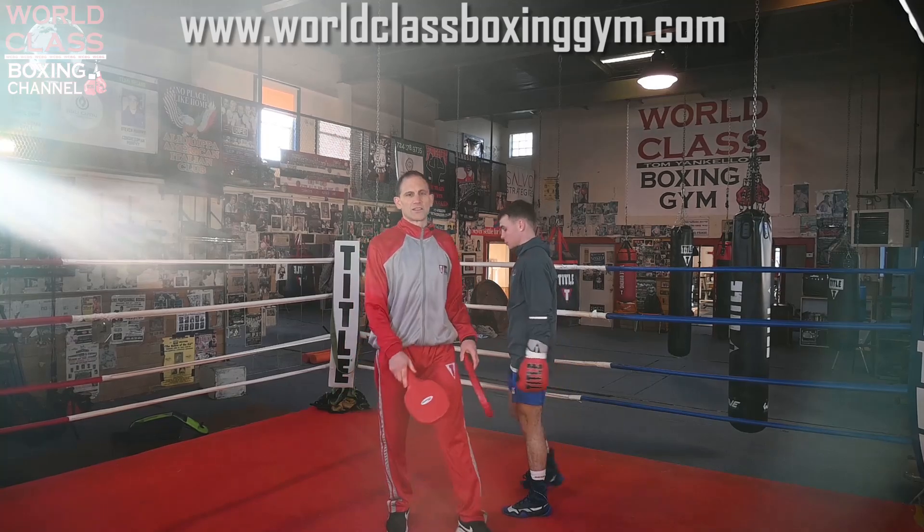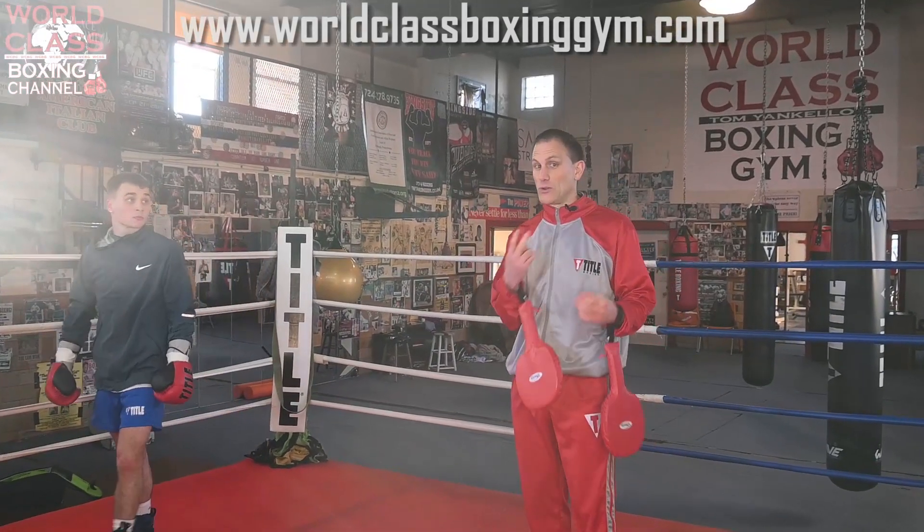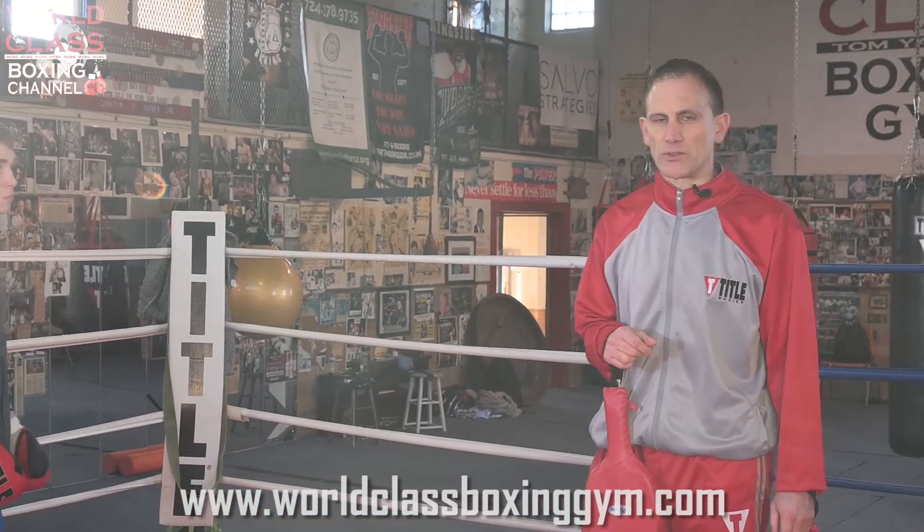Beautiful. So that's a really good way — two good ways right there — to deal with that right hook to the body.